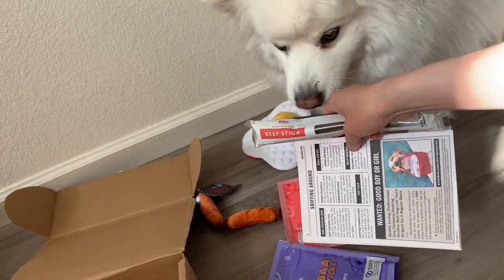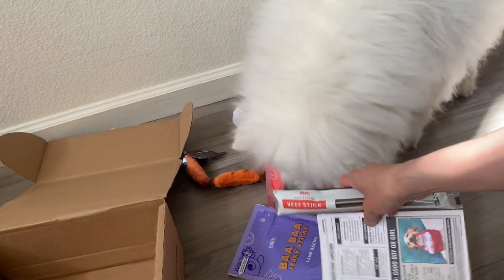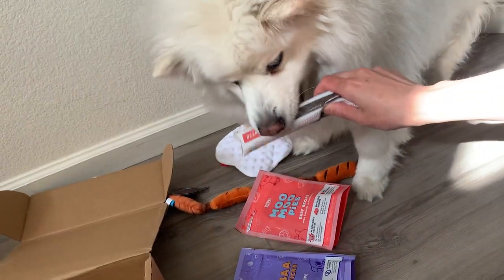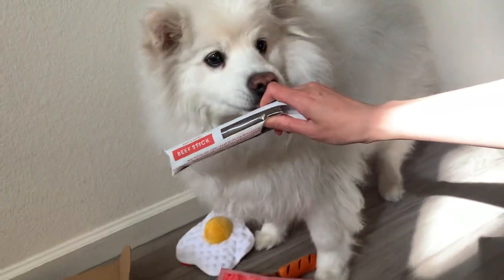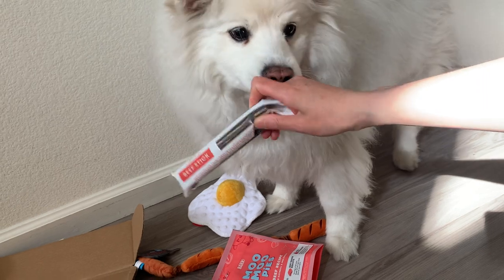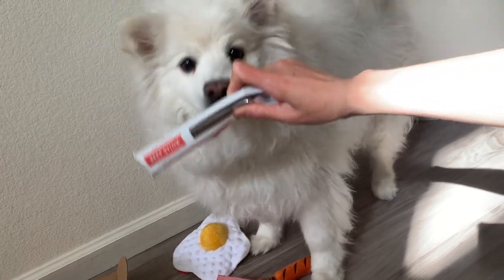If you like this video hit thumbs up. We can do more unboxing of BarkBoxes so you can compare what we end up getting. This is a medium box. Use our code Ruckusesky for $15 off. Okay, until next time — Ruckus say bye! And he's gone.